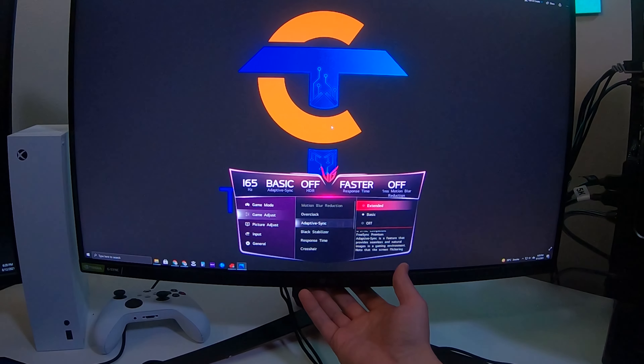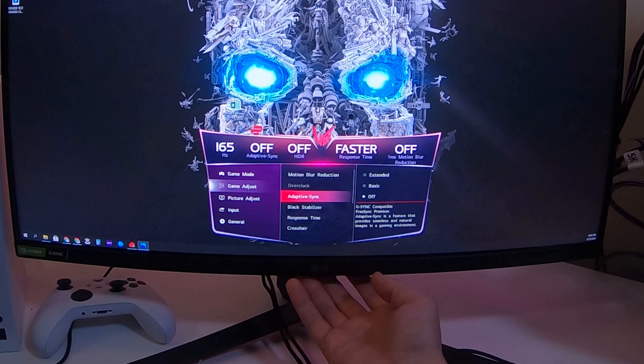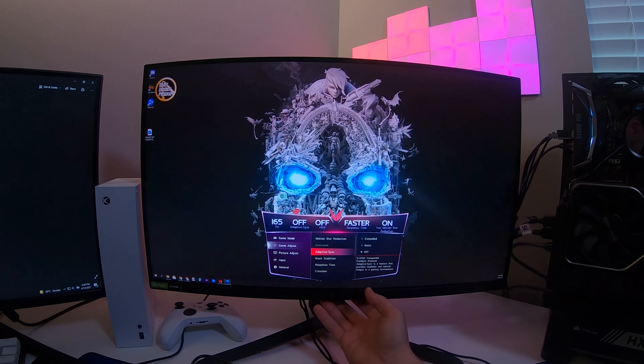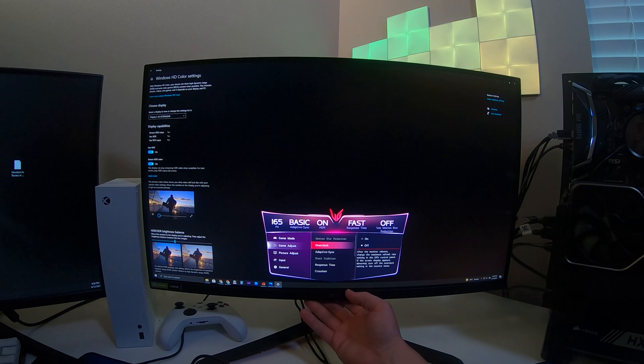The one millisecond motion blur reduction doesn't actually work in every possible setting. You have to turn off variable sync in order to enable it, and when you do there's actually a flicker to the screen. So you have to disable all variable sync technology to get that one millisecond motion blur reduction, which is kind of a downside — you're losing variable refresh rate technology in order to get a smoother picture. Those two technologies, I believe, have to be together.